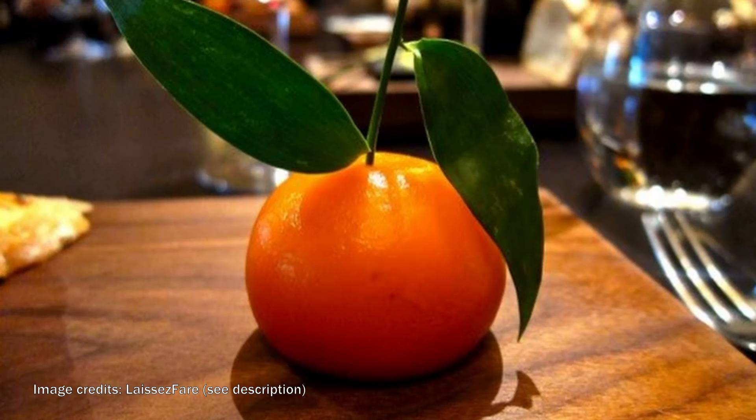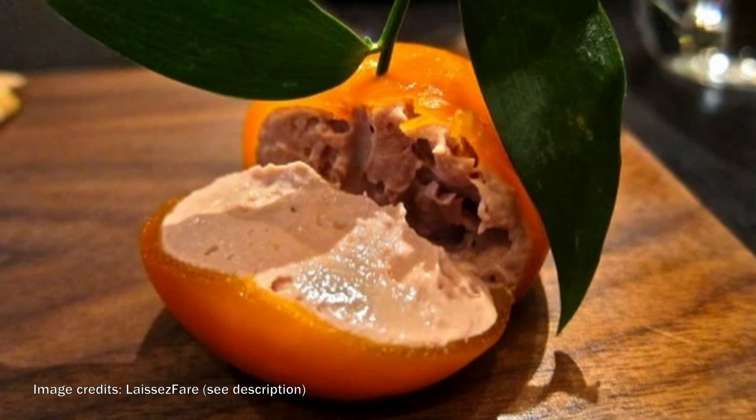So if you don't know, Heston Blumenthal's meat fruit is one of his favourite things — a trompe l'oeil. It looks like one thing, but it's actually something else. It's a play on a medieval centrepiece and it looks like an orange, but cut it open and it's actually pâté in disguise.